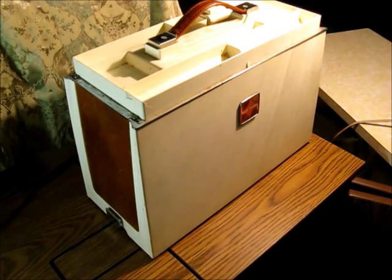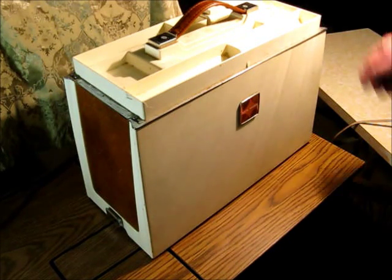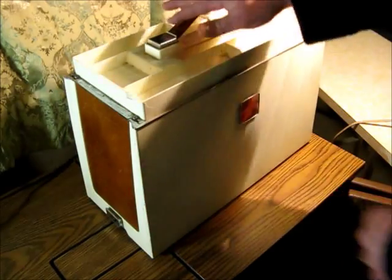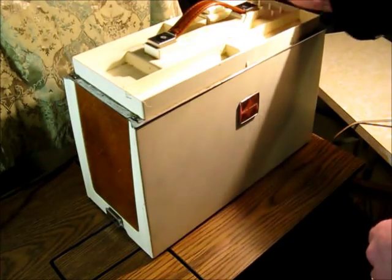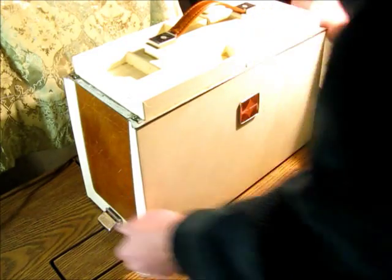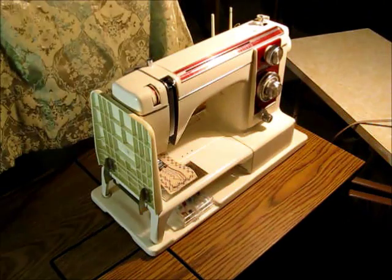Welcome back. This is John again and this time I'm going to be showing a new home — I think it's a Model 900, also called an XL2. It's made in Japan. It's missing the top cover, which was missing when I got it. This is a free cycle unit so it just cost me the gas to pick it up.